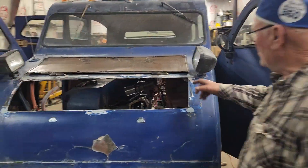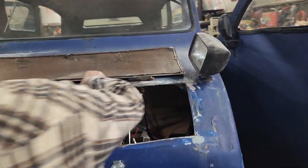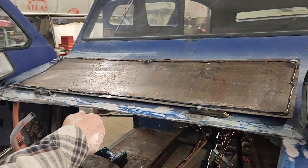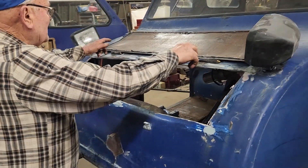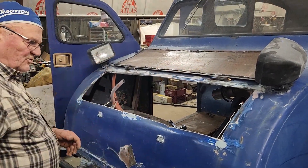I put silicone on here but I'm not going to close it until it dries tomorrow. When you close it, that silicone will press all the way around and then it's waterproof.